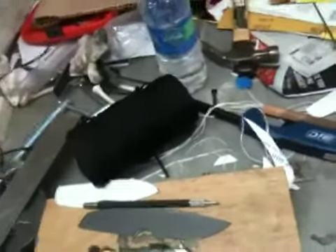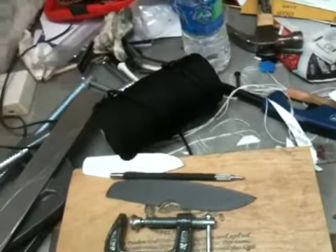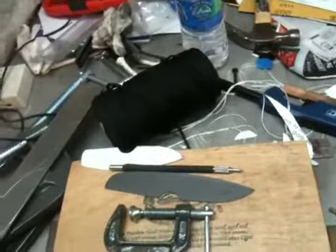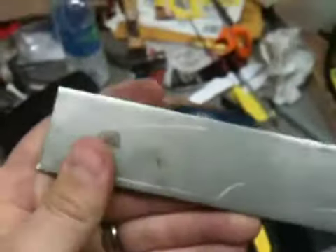Hey guys, real quick video here. I just wanted to show an example of what can happen to your high-carbon knives if you don't oil them, keep them dry, and free of fingerprints. I don't know how well this is going to show up, but that's actually my fingerprint — I think it's actually a thumbprint — where I'd handled this before. I didn't wipe it down, I didn't oil the steel.